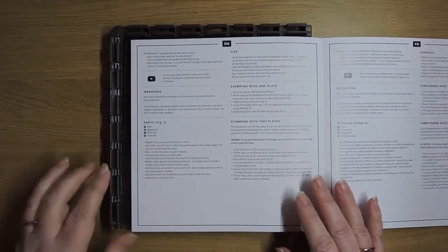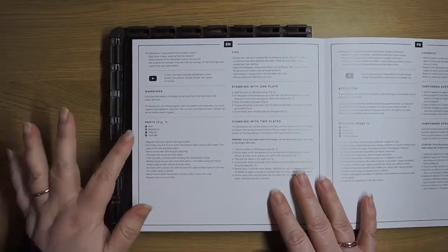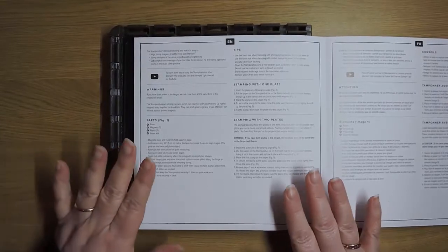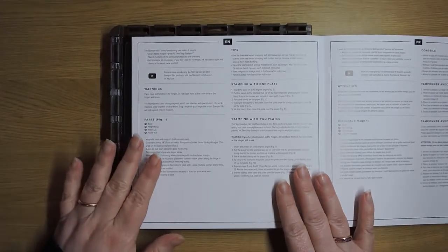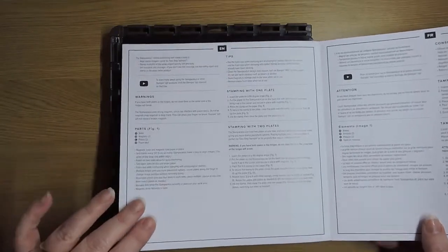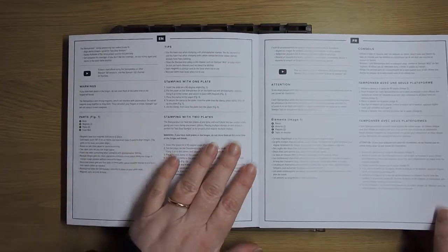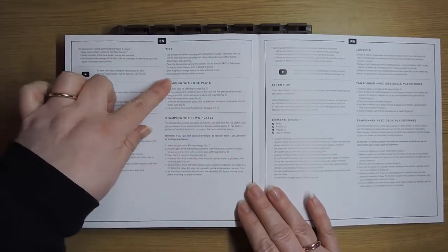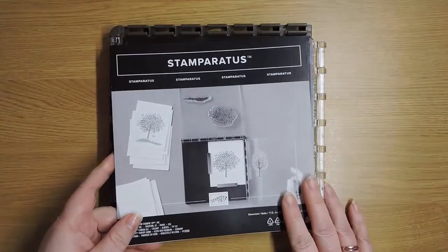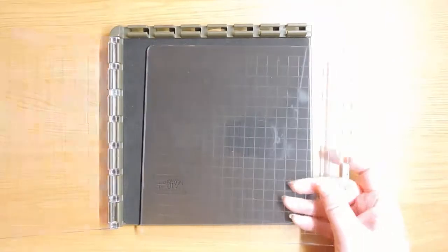Don't put two plates in at the same time and close them. We're going to talk about the base, the magnets, the foam mat, etc. There are going to be replacement magnets in the next annual catalogue — at the moment you can't get replacement magnets, so they are extremely brittle, that's just the kind of earth magnets they are, so just be careful. The guide also gives tips about stamping with one plate and two plates.